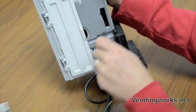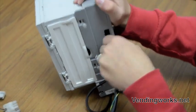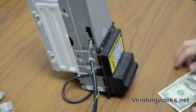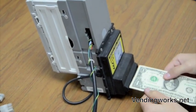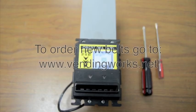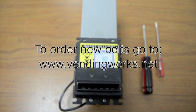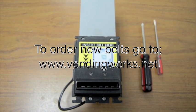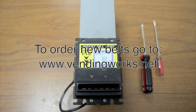Let's see if it works. Now you've changed the belts on a MEI VN or AE series bill validator.